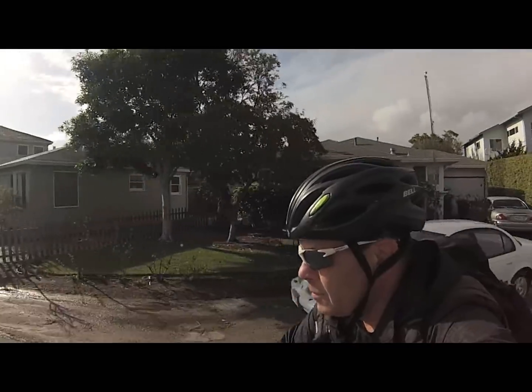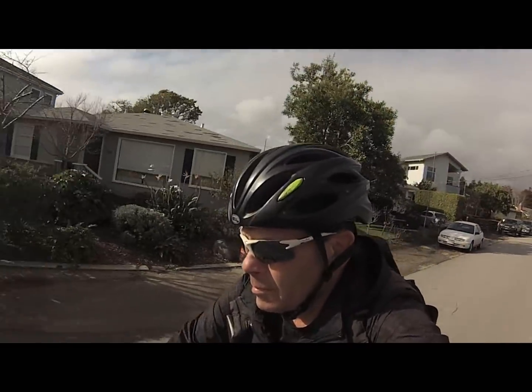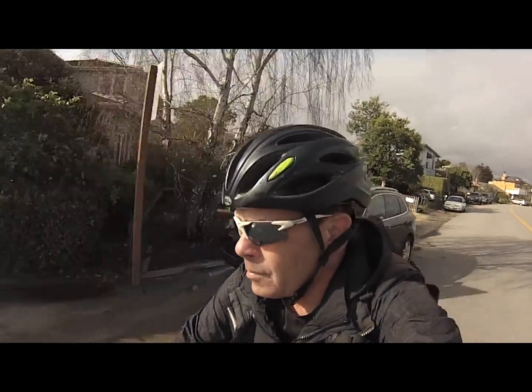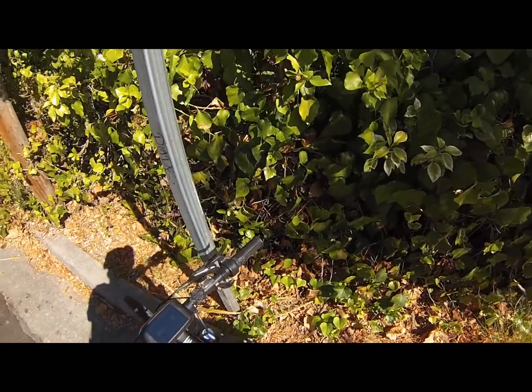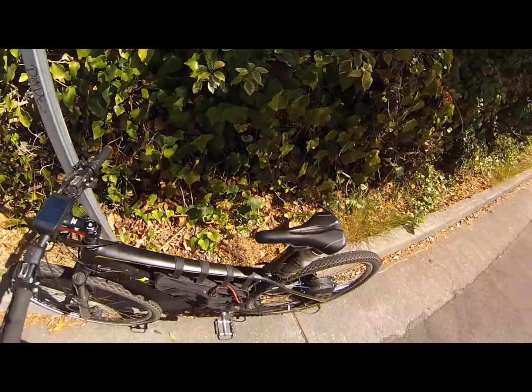It did great on hills, took it on flats, in traffic. There's my 1500-watt built-in controller with the color LCD. I couldn't be more thrilled — it's just a great, great ride.